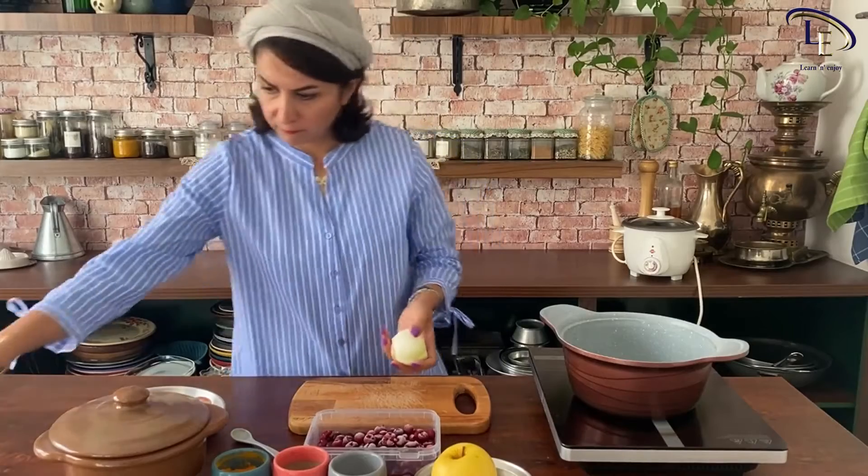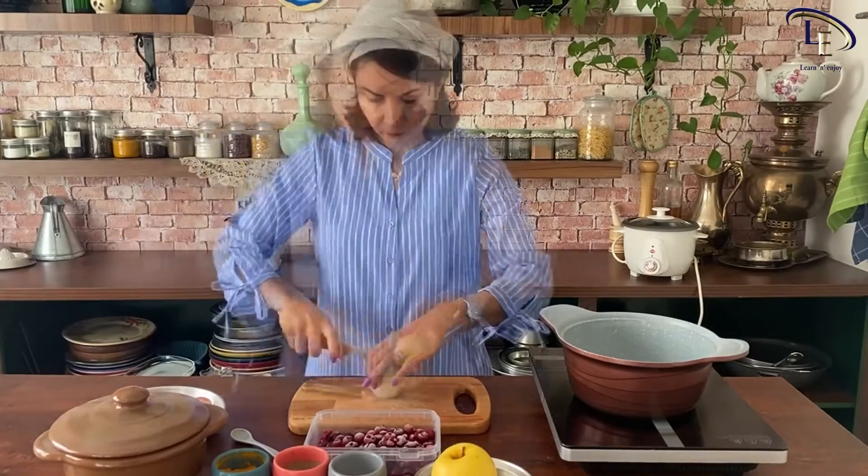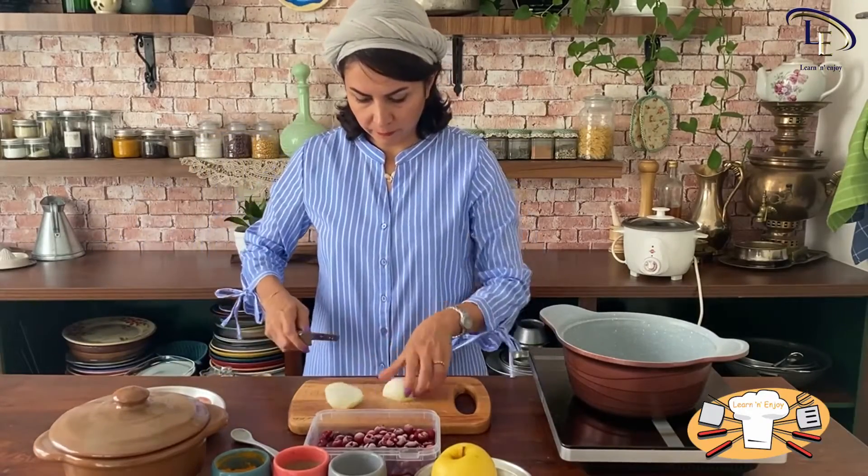Next, peel a large onion, chop it finely, and sauté with some oil.